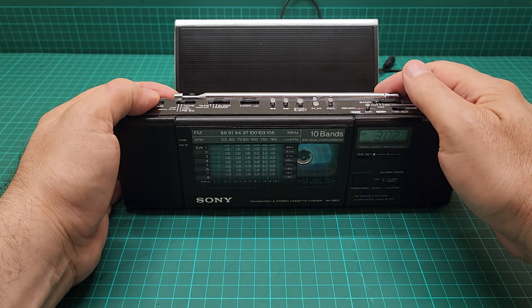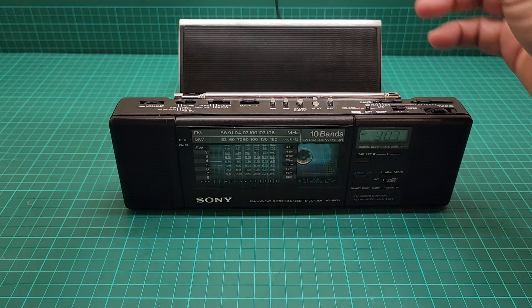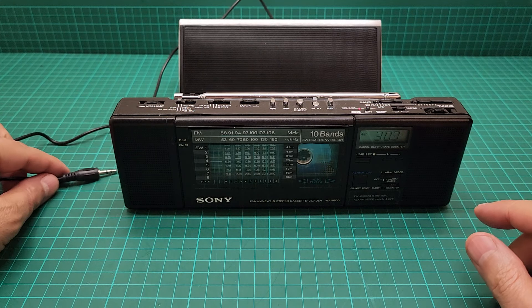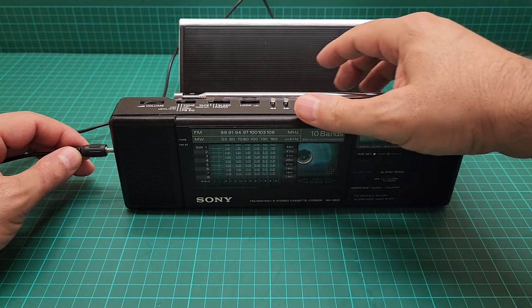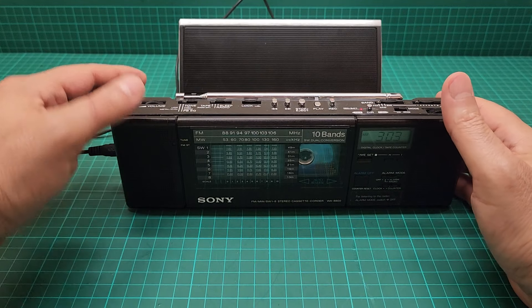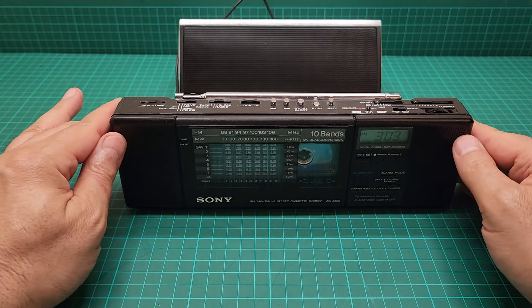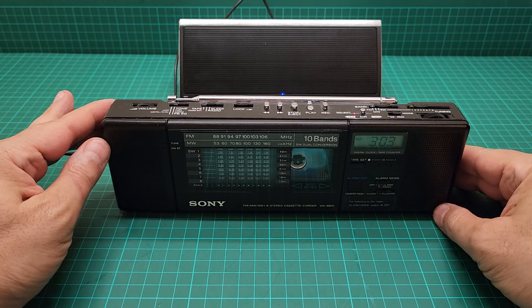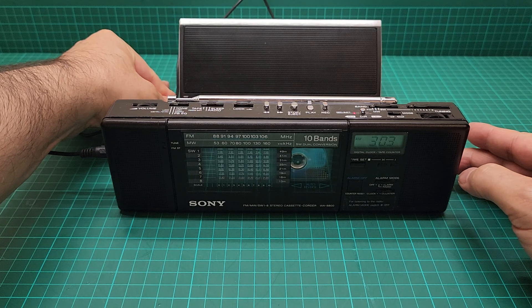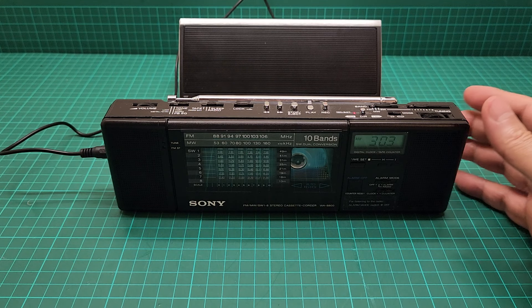Since the Bluetooth speaker is on, let me just connect it to the Bluetooth speaker. That's it — let me just let it play while I show you the internal images.